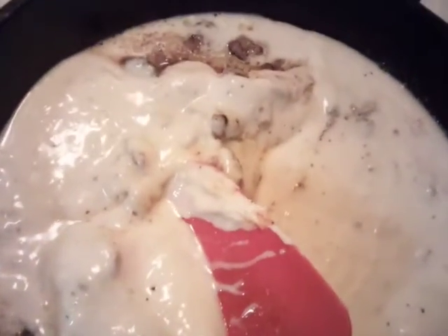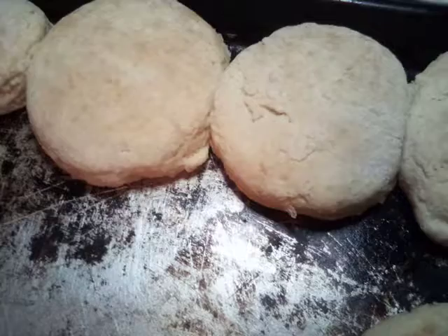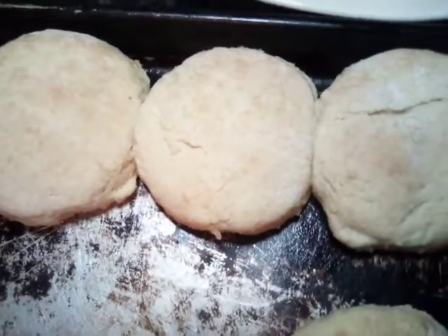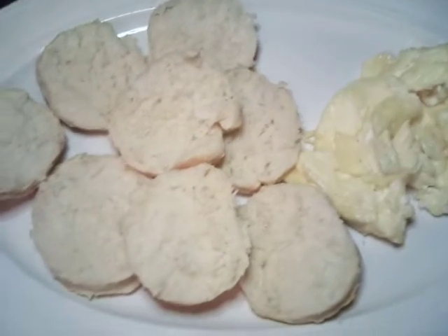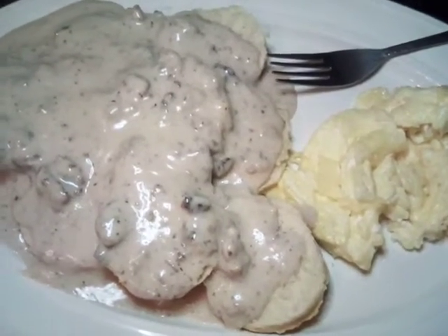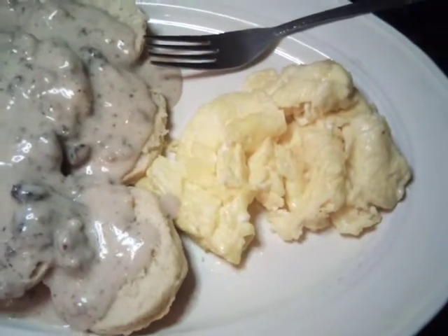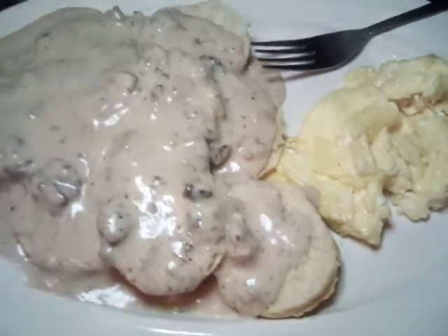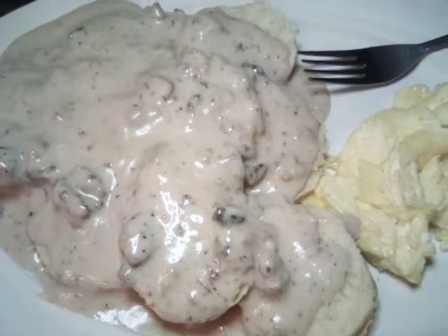We add our gravy to our sausage, mix it up real good, and we're getting ready to serve. These are our biscuits — we're going to go ahead and serve our sausage and gravy. Let's put our sausage and gravy on and we'll be done and ready to eat. This is our sausage and gravy with biscuits and our scrambled eggs — good to the heart, mind, and soul. God is love, come join me for easy and delicious recipes.